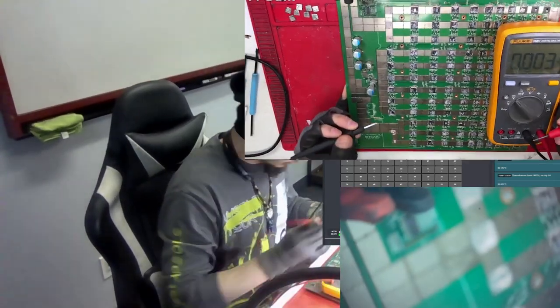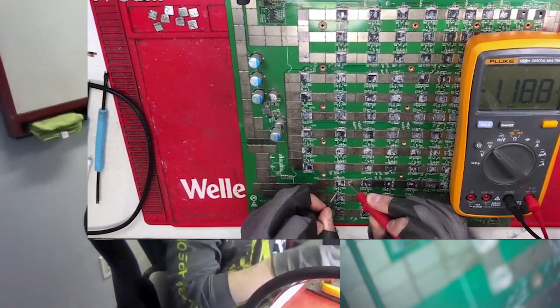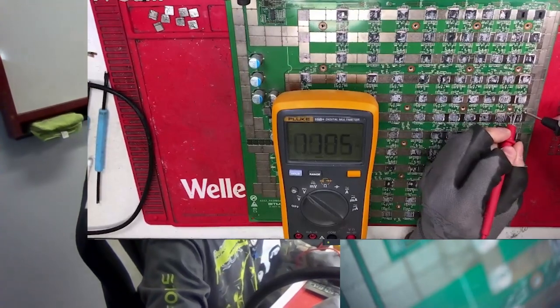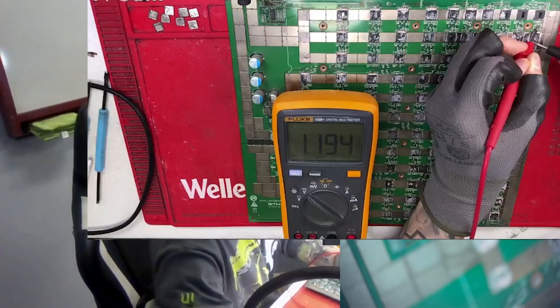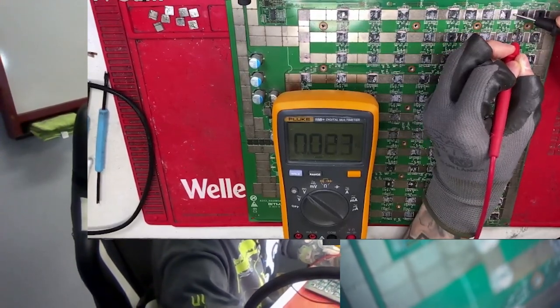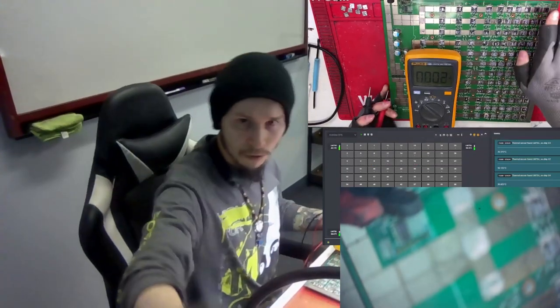The first thing to check is the return signal from the boosting circuit. My return signal is 1.2. On S19J and S19J Pro it's 1.2 instead of 1.8. Going down: 1.2, 1.2 — continue — 0.9, okay wrong side — 1.2, 1.1, and then here: zero, zero, zero, zero, and so on. I have a cut in the upper right corner.